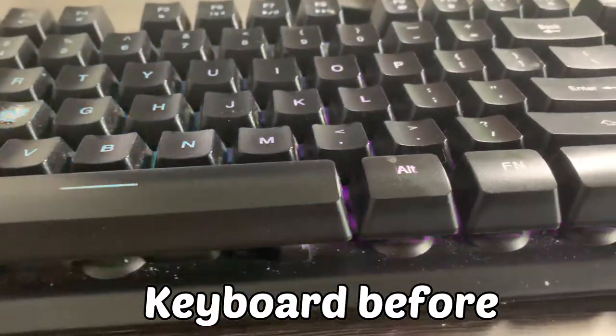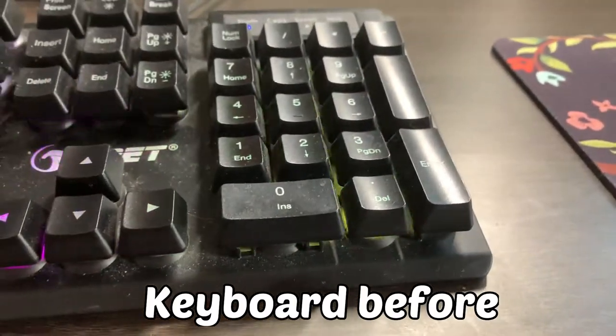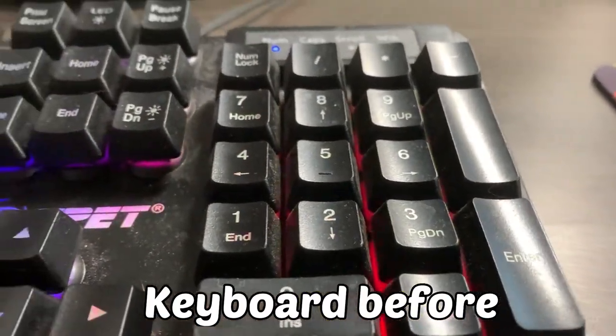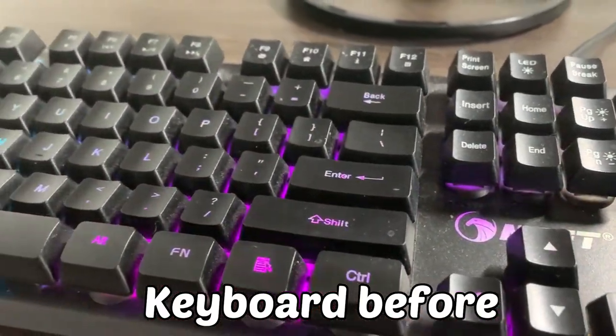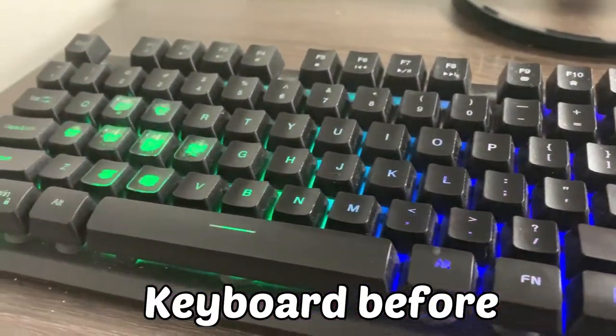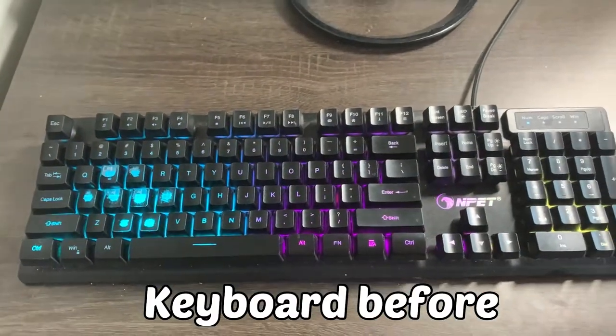Hey guys, in this video I'll show you how to clean your membrane gaming keyboard. As you can see, this is my keyboard before cleaning it and there's lots of dust everywhere in between the keys and on the frame of the keyboard. I will show you how to clean the keycaps and the frame properly and easily in this video.